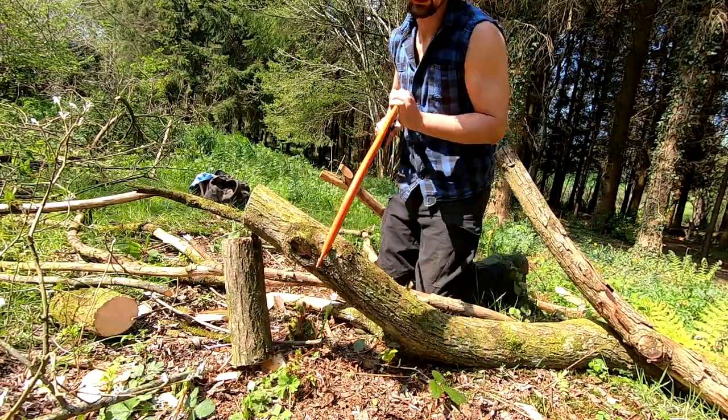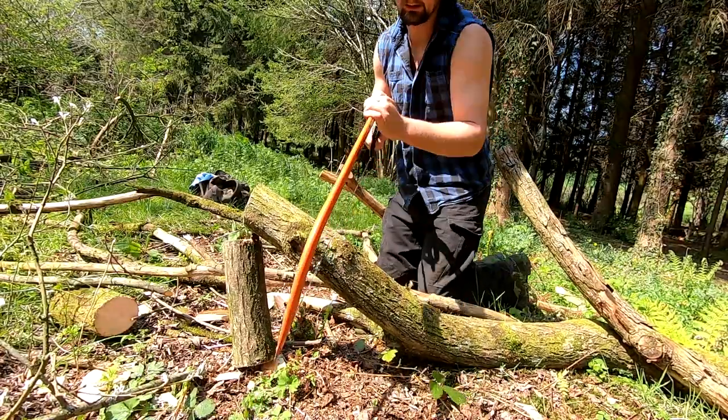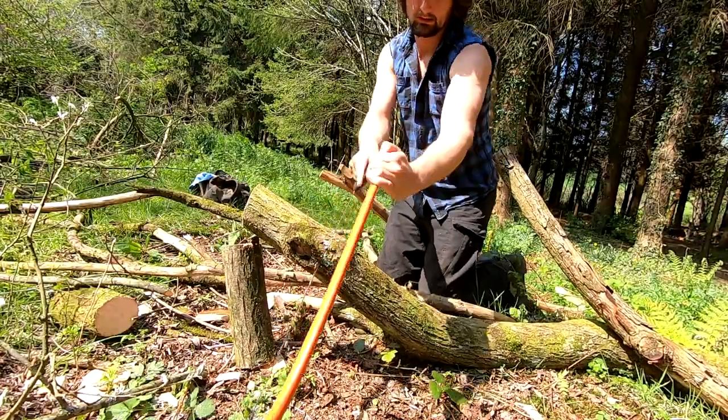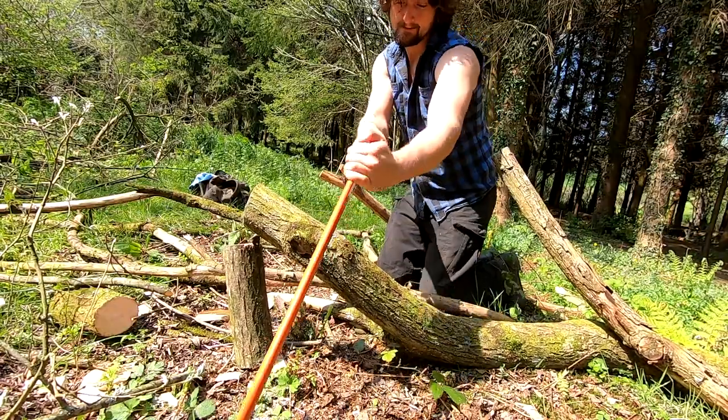In this clip I'm deliberately rocking the saw and allowing the frame to twist slightly to demonstrate inefficiency. You can see by the time it takes me to make this cut, it's a significant portion longer.